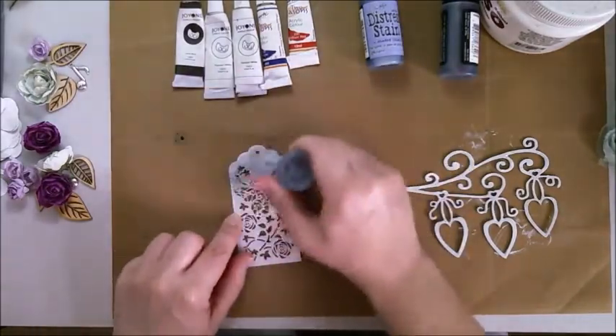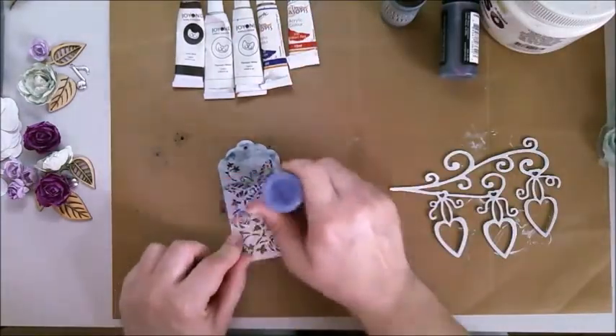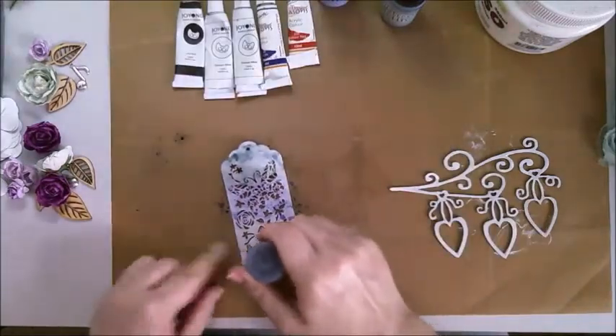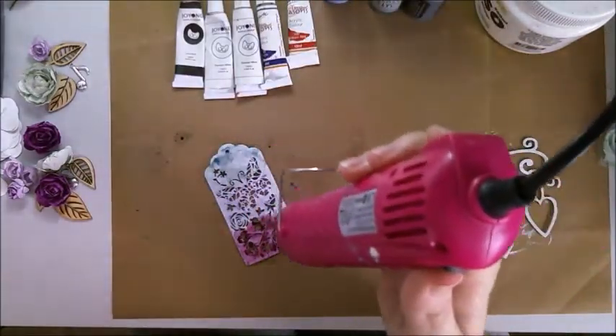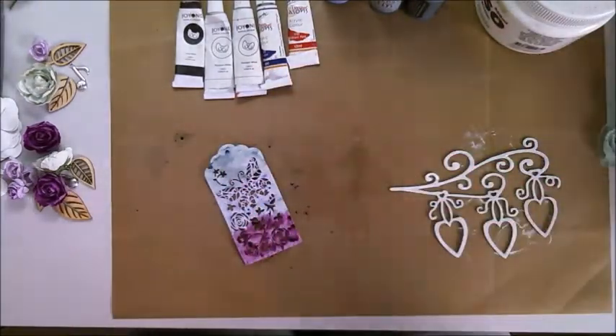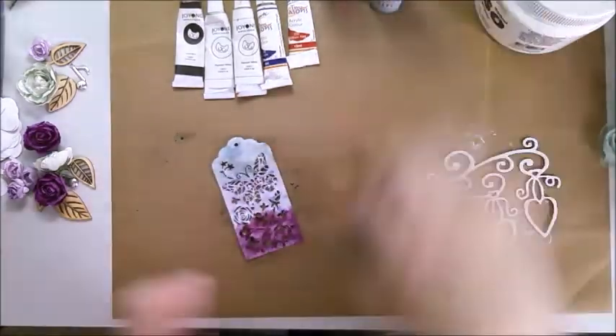I've decided to color the tag and the chipboard to pull the gray into the layout, because currently there's no gray. Also, the two sheets of purple in my roses — I want to put them into other areas of the layout to give it some balance. I thought about either using acrylic or distress stain, I got both out, but in the end I went with distress stain because it just worked so well.